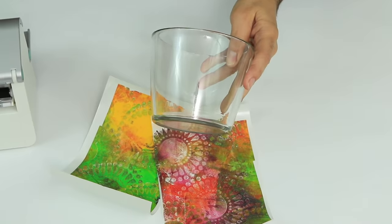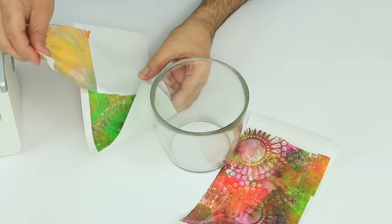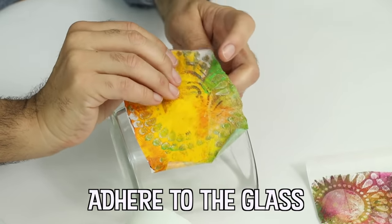Glass is made from natural and abundant raw materials. Sand, soda ash, and limestone are melted at very high temperatures to form a new material.